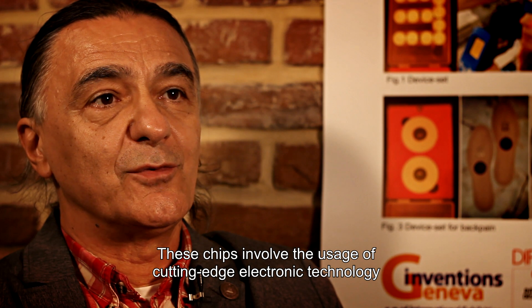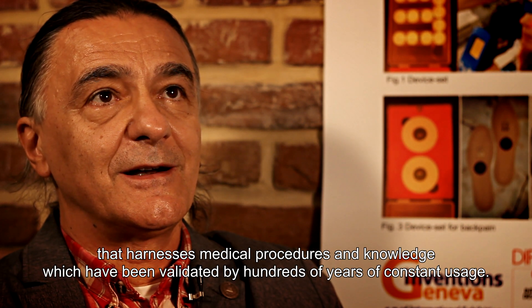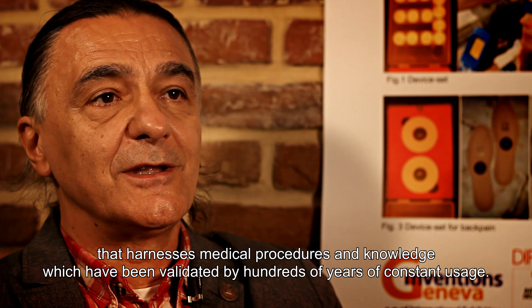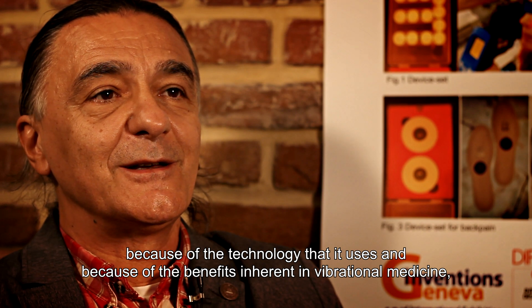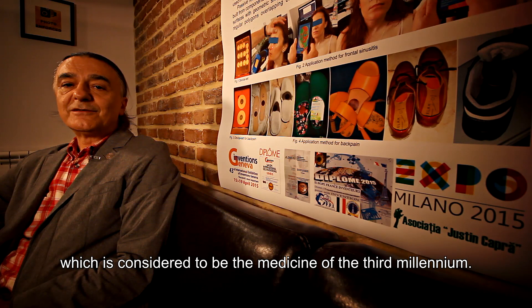The chips involve the use of recent electronic technologies that leverage medical procedures and medical knowledge validated by hundreds of years of use. The potential of our invention is exceptional due to the technologies it uses and the advantages of vibrational medicine, considered the medicine of the third millennium.